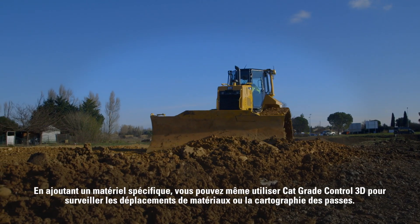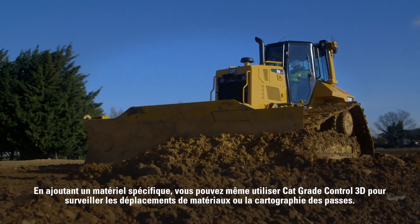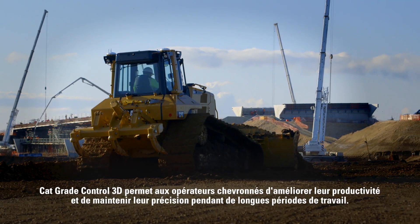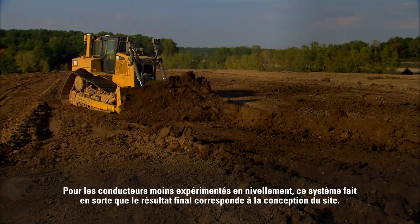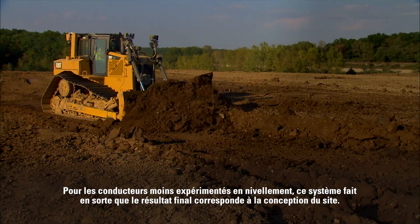With some additional hardware, you can even use CAT Grade Control 3D to monitor material movement or track mapping. CAT Grade Control 3D helps experienced operators work more productively and maintain accuracy over long shifts, and for operators who have less grading experience, this system will ensure the final product matches the site design.